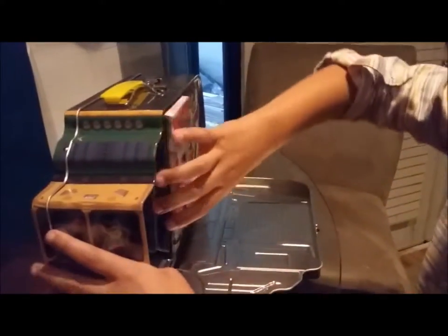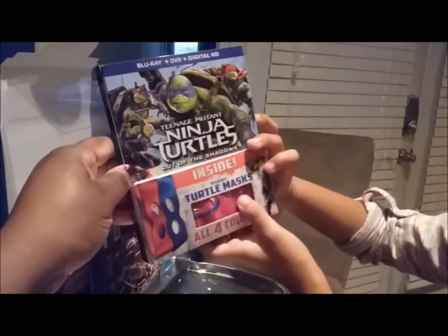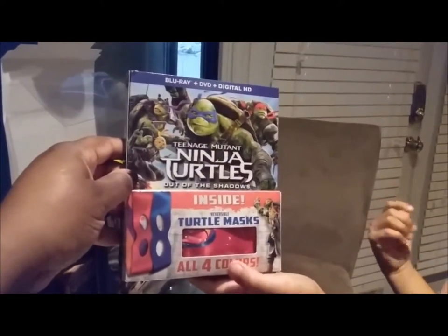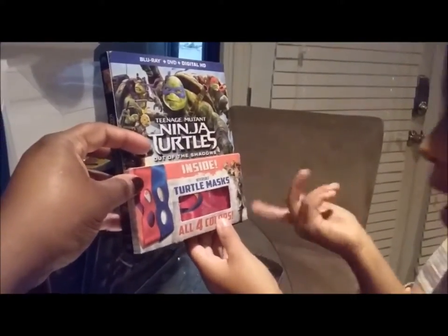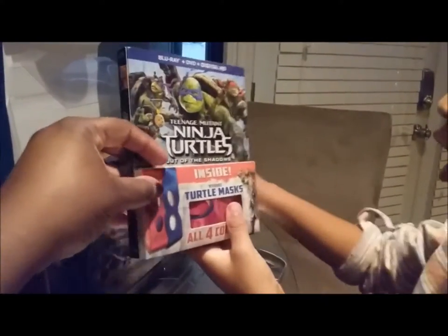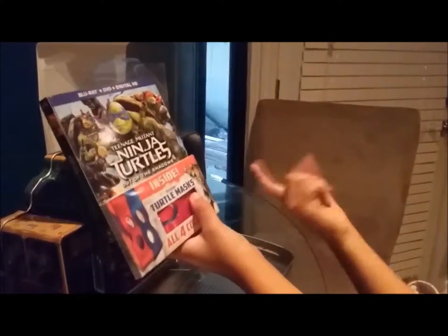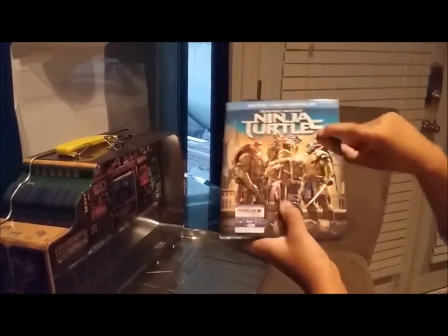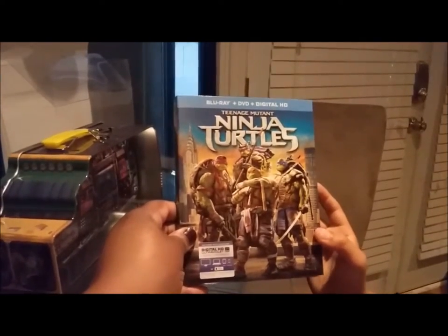There you go! What's in there? It looks like Teenage Mutant Ninja Turtles. Here's a movie — it comes with masks too. It's a Blu-ray plus DVD plus digital HD. And up front here are all the masks of the Ninja Turtles. The Ninja Turtles are Michelangelo, Raphael, Donatello, and Leonardo. It also comes with another movie — also Teenage Mutant Ninja Turtles, also Blu-ray plus DVD plus digital HD.